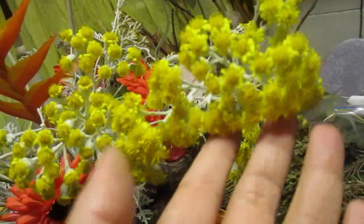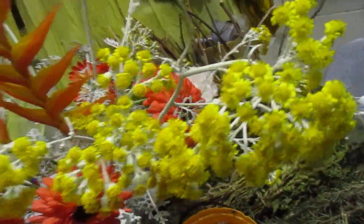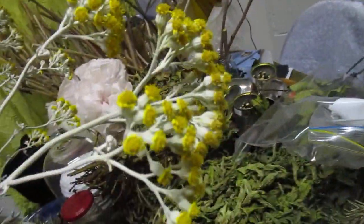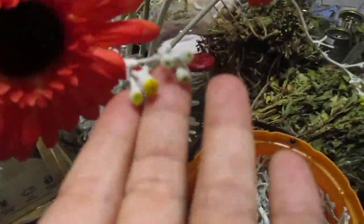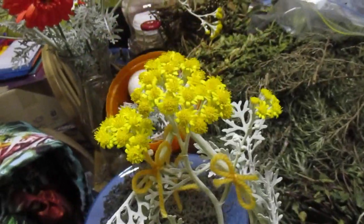I've done some harvesting of my silver moon, or silver dust, and I just love these flowers. You can leave them for a year and they dry up like that, but they still have this beautiful silvery foliage. So I just made a few quick baubles for summer's Bealtaine.